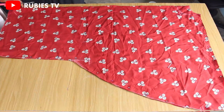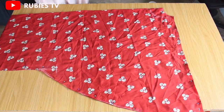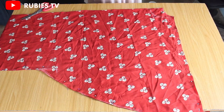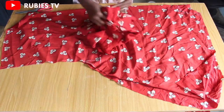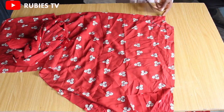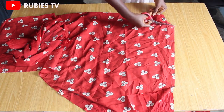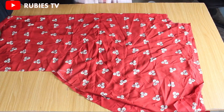This is what our pattern looks like. I'm going to separate the front from the back so I can cut the front neckline. I've separated the front from the back and I'm going to go ahead and cut the front neckline right now.